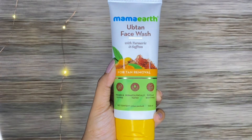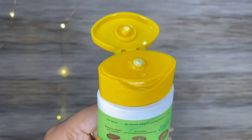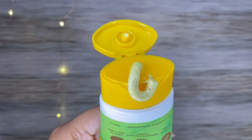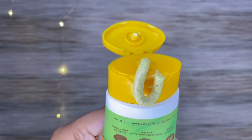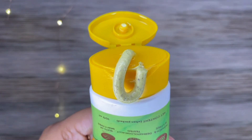First, this is a face wash with turmeric and saffron for tan removal. It has brownish grains — this is our face exfoliator. It is suitable for all skin types and is dermatologically tested.